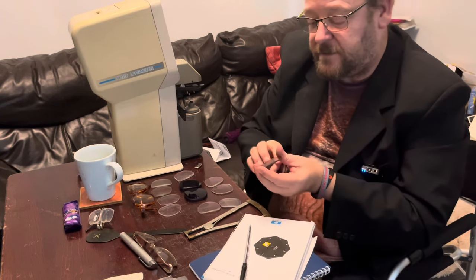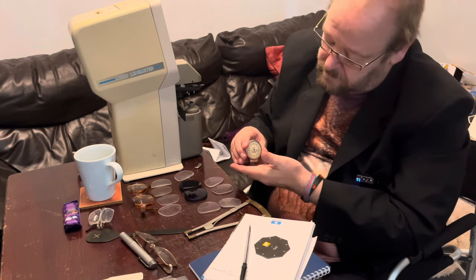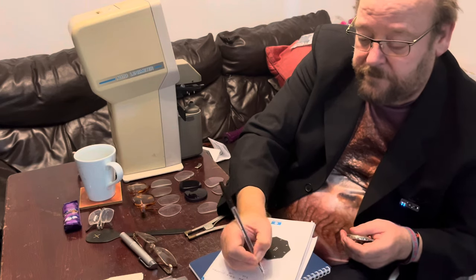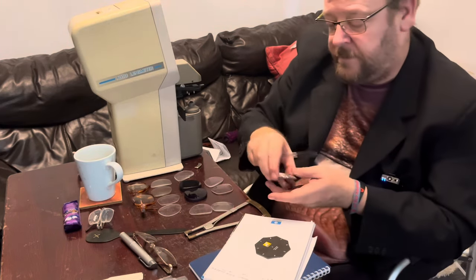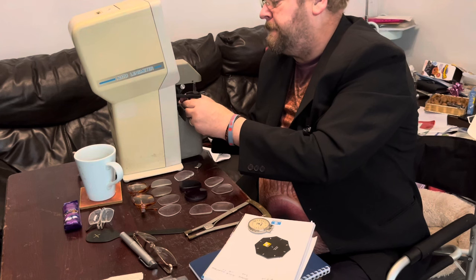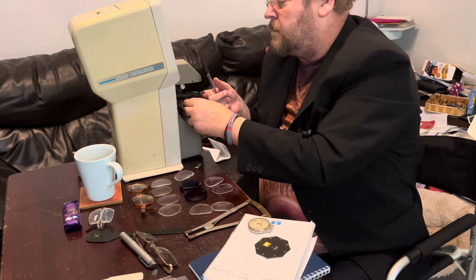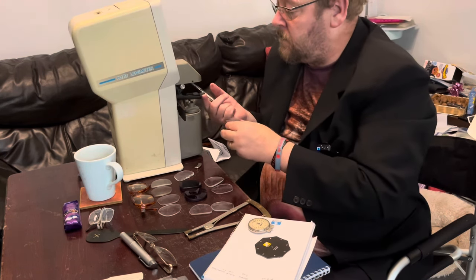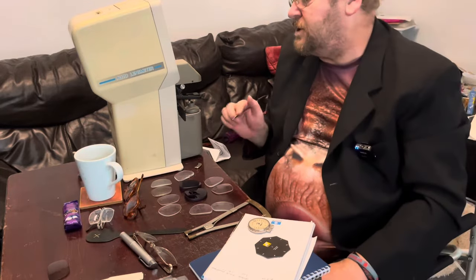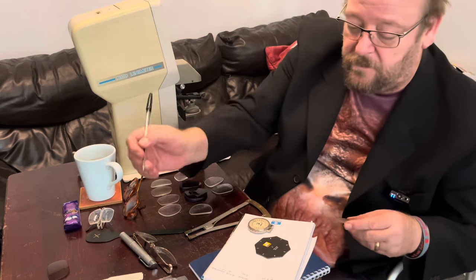Now I measure the front surface and that measures as plus five. I'll just have a look at that on the focimeter — there's a malfunction on the focimeter. So we mark that as lens A.